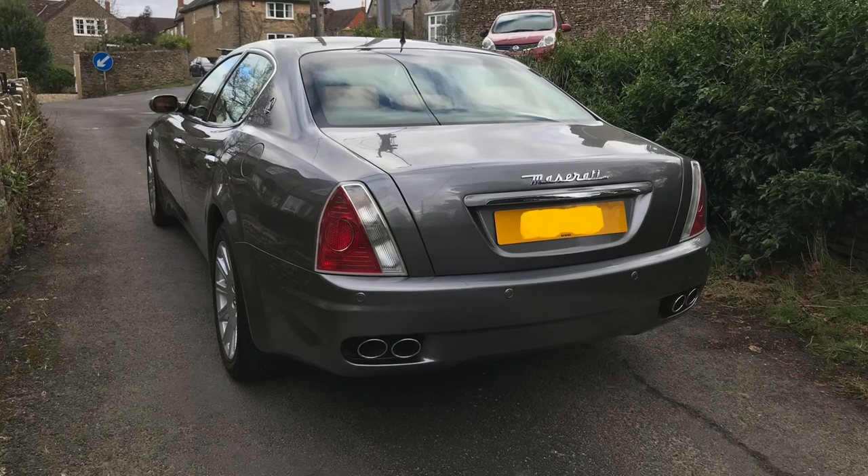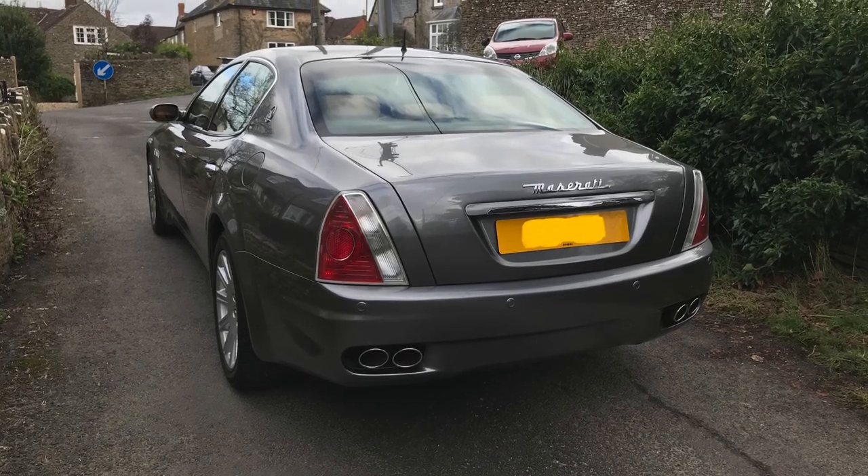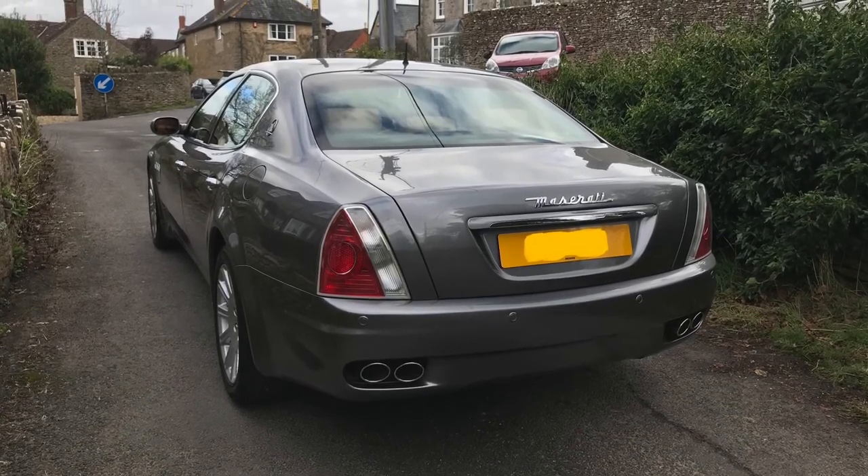So there it is. Thanks very much for watching, and I hope you guys continue to enjoy your Maserati as much as I enjoy mine.